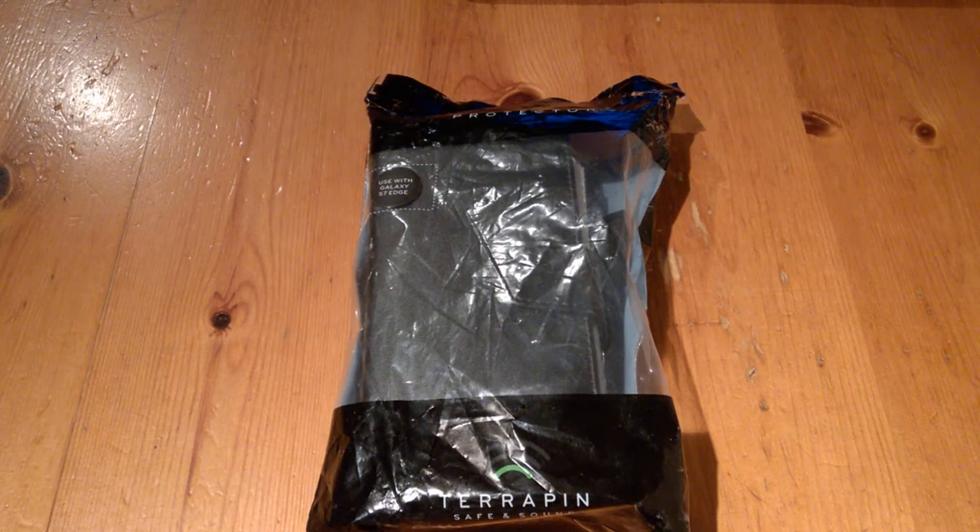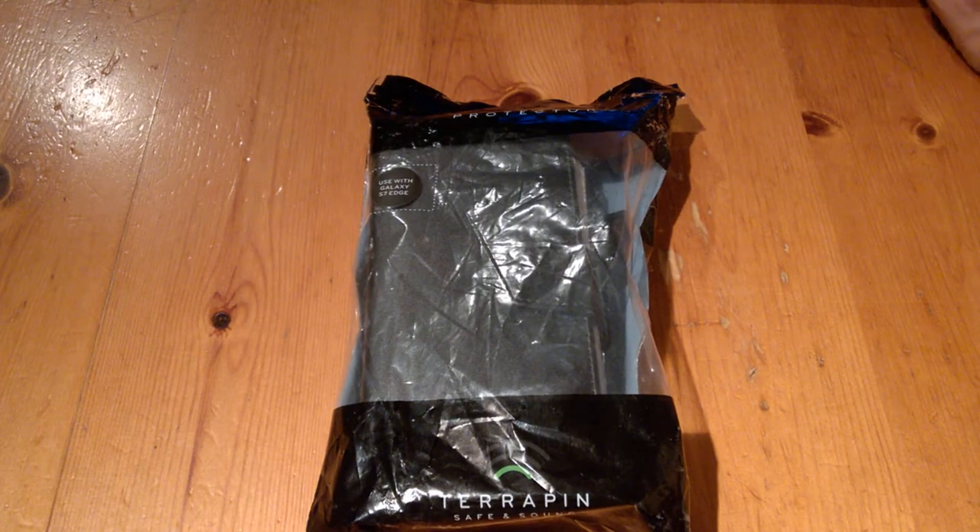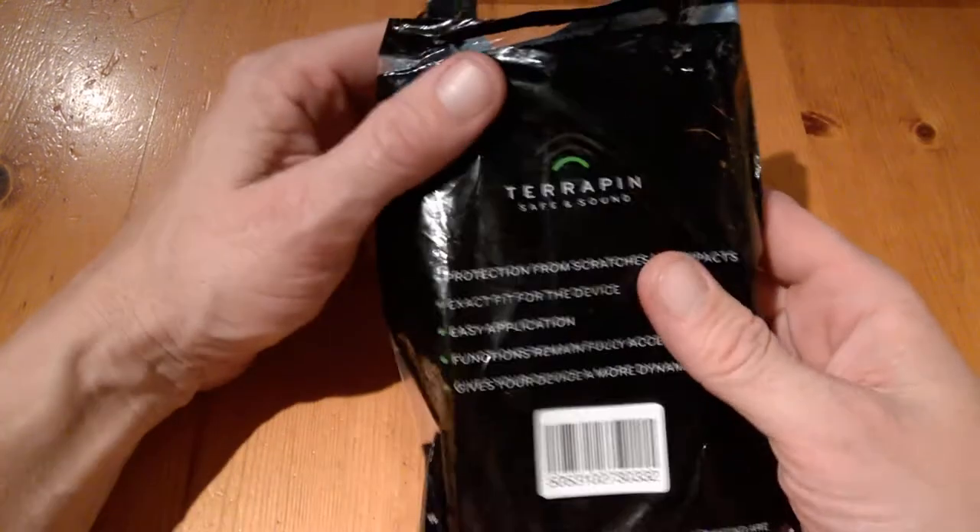Hello, this is Jim from TechBuzz. We're going to have a look at a couple of cases, starting with one for the Samsung Galaxy S7 Edge. They are all courtesy of Terrapin, which can be found in the UK, America, and so on. We'll throw some links up. This is the Samsung Galaxy S7 Edge genuine leather wallet case, and as you can see, the packaging is minimal, which is fine.